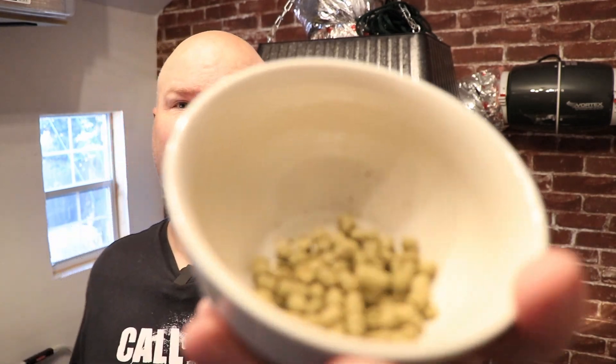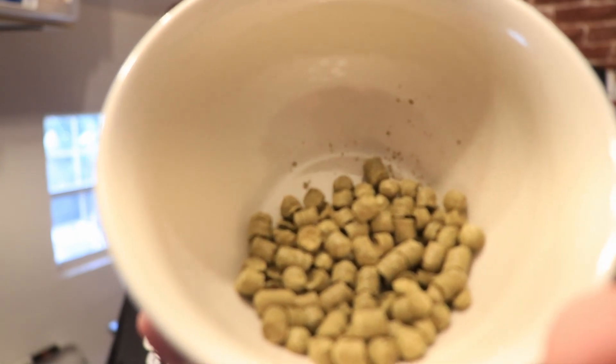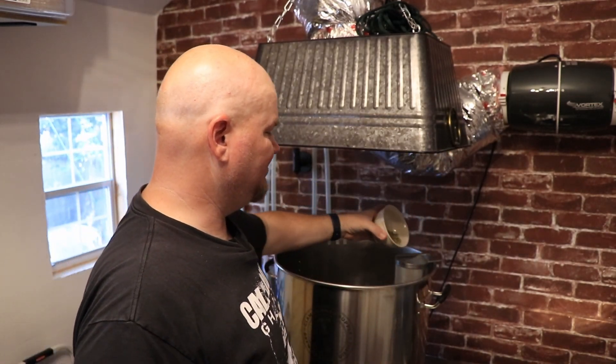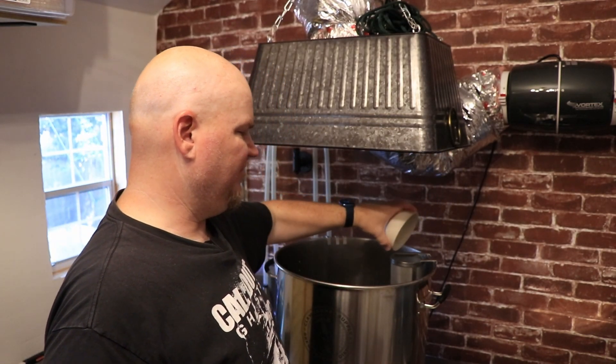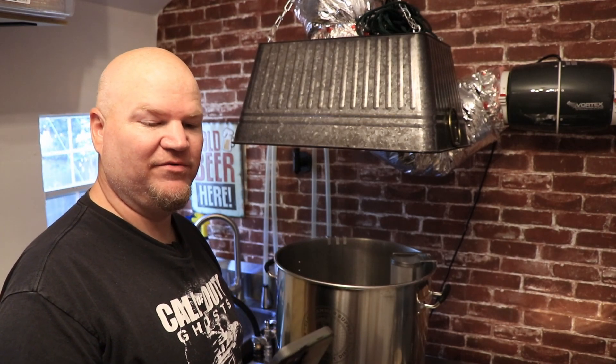Oh, these hops actually smell really good, man — smell-o-vision, get some! These are going in for the last 10 minutes of the boil — 0.39 ounces, roughly. Do we ever measure that exact? I don't know. I'd better set the timer right quick while I'm talking about it.